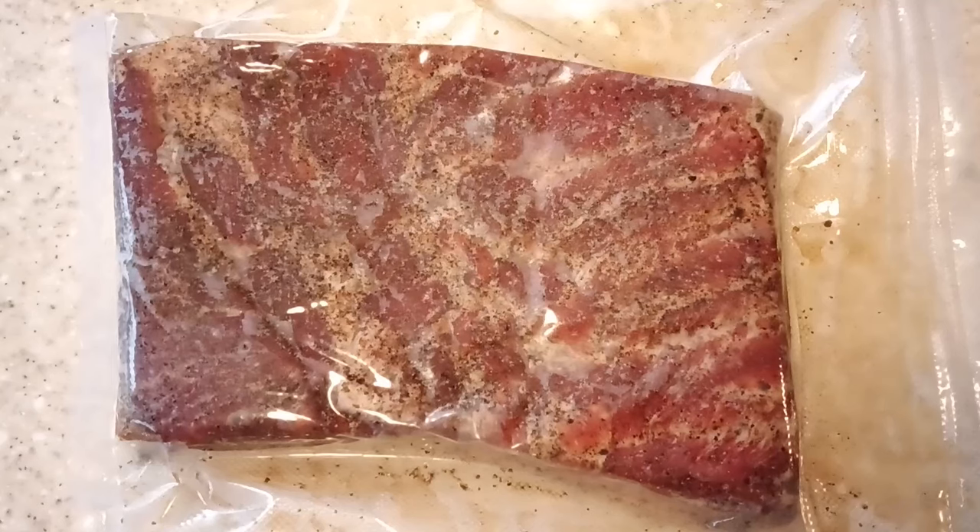Here's how our pork belly looks after it's come out of the fridge after a week of curing. We're now going to cut it out of its bag, rinse it off under the tap — we're not going to soak it, just rinse it to wash all the salt and curing spices off the outside of the pork. Then we'll dry it for about an hour uncovered in the fridge. Bacon smokes a little better if it's really dry on the outside, and then we'll have it in the smoker.